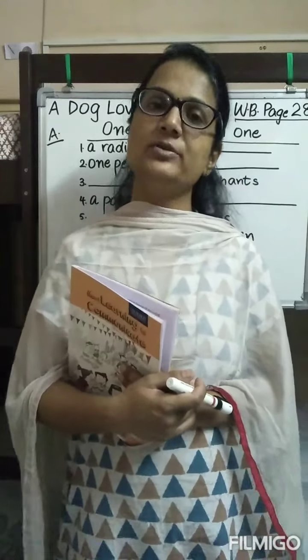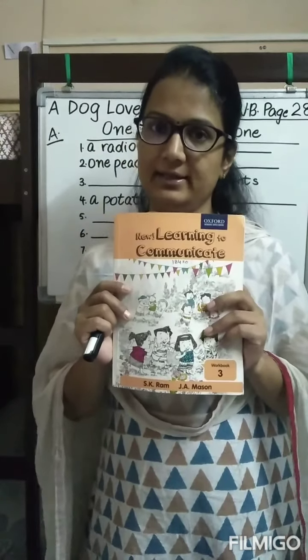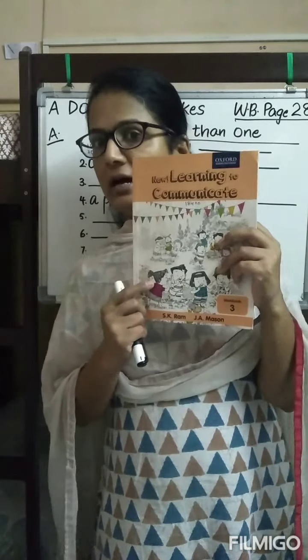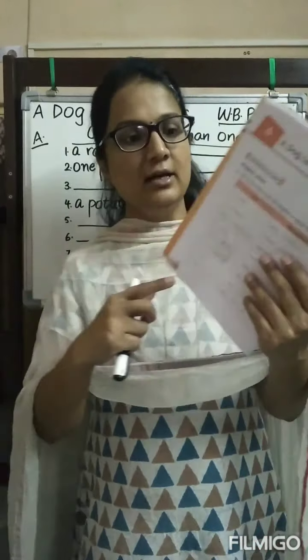Good morning. We have done in our course book the chapter 'A Dog Loves Cakes.' Today we are going to do the workbook exercise. So we are going to do the workbook exercise of chapter number four, 'A Dog Loves Cakes,' which is on page number 28.